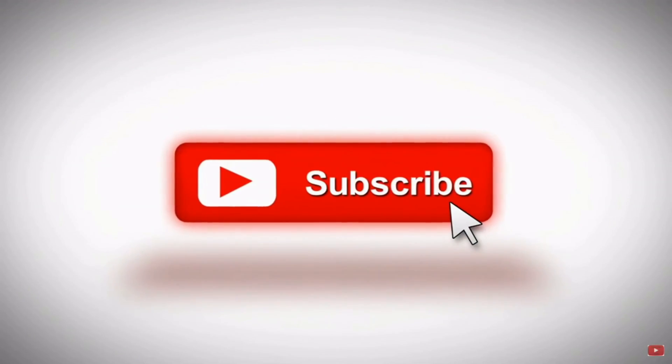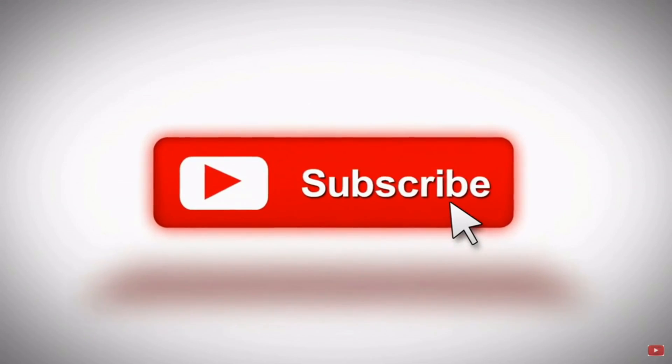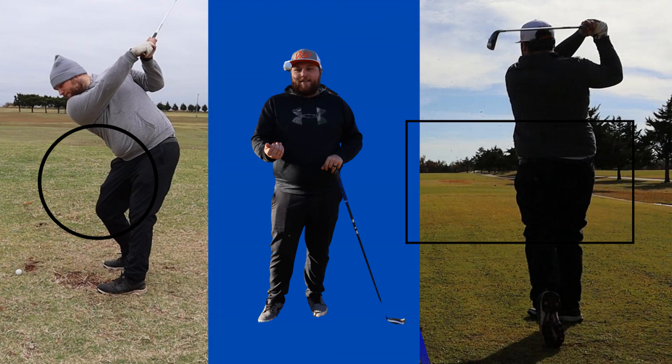Well, after that tee shot, I'm calling it quits on this one. If you like the video, like the video and hit that subscribe button. We'll see you in the next one.